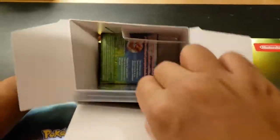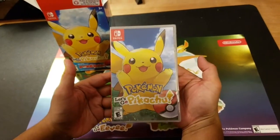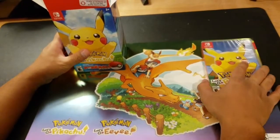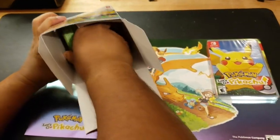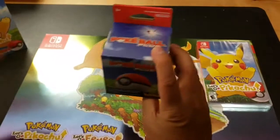That's what's inside — the game. Front says Pikachu Let's Go Pokemon. Nothing else is in there, just these two items.